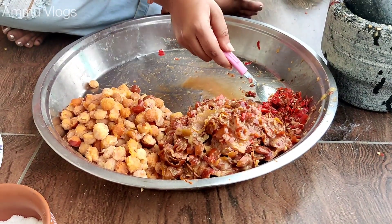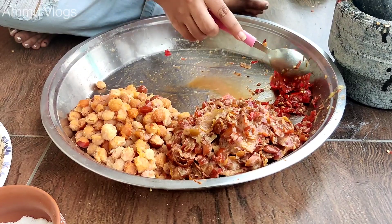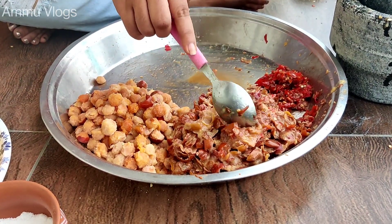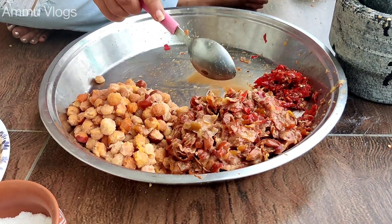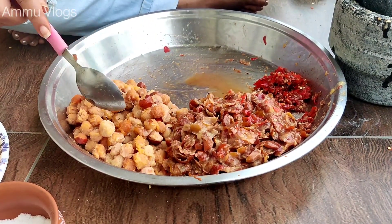For the first step, we have to start with the dish and we have to make a dish. We have to make a dish and mix the dish.